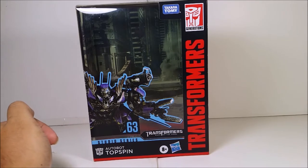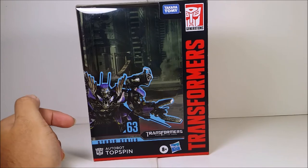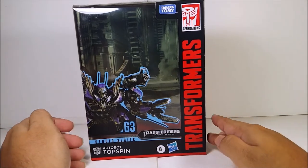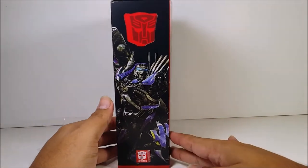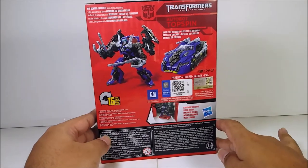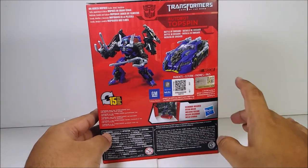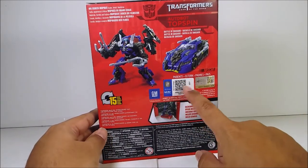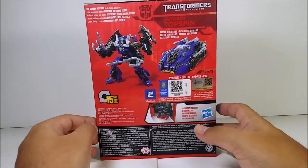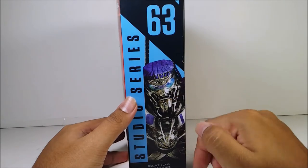Here's what the packaging looks like. You've got Topspin right here, the Battle of Chicago, the Transformer logo on the side, Topspin in vehicle mode on the packaging, and the side panel. It says he transforms in about 15 steps.